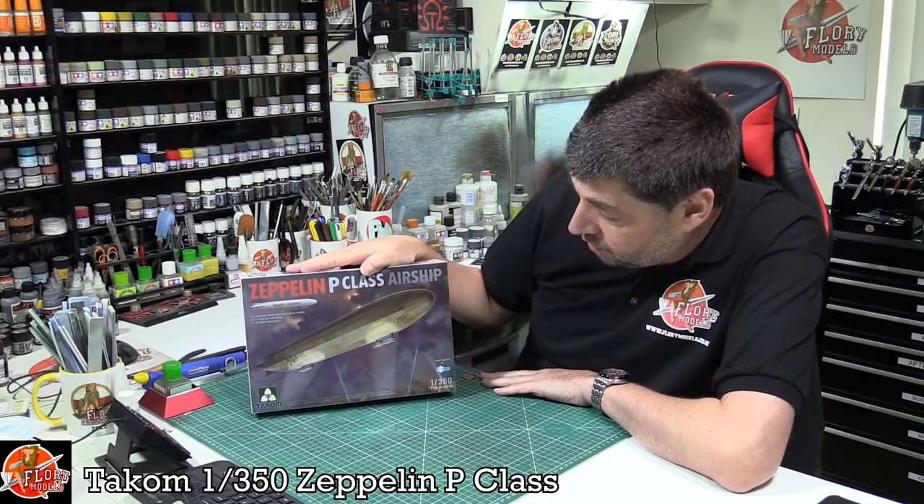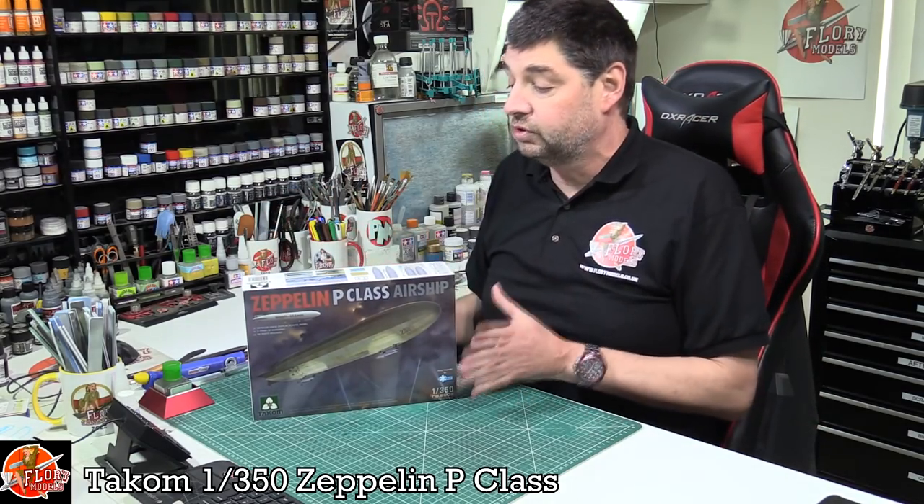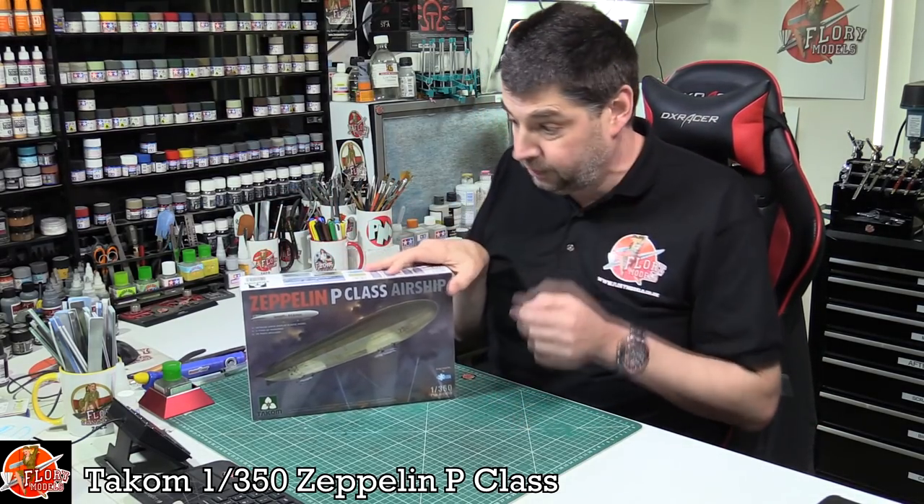Hello and welcome to Flory Models Kit View Time. Something a little bit different — we've got Tekken's latest release. This is the 1 to 350th scale Zeppelin P-Class Airship, and this is a first because I don't think we've ever reviewed an airship before here on the channel.